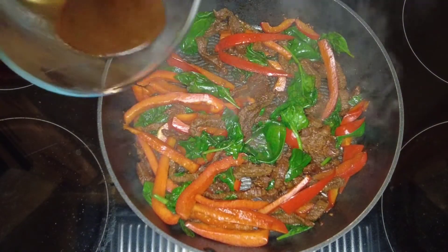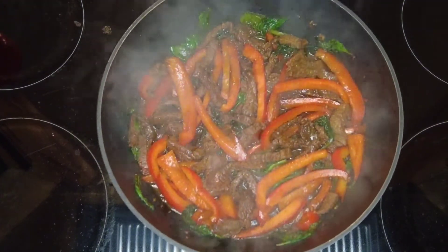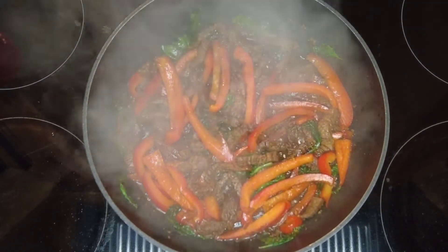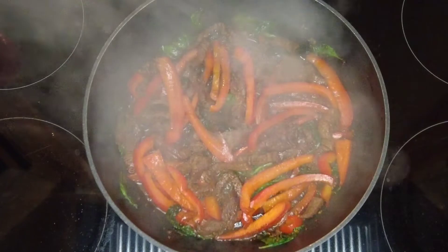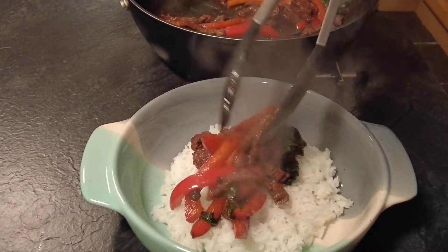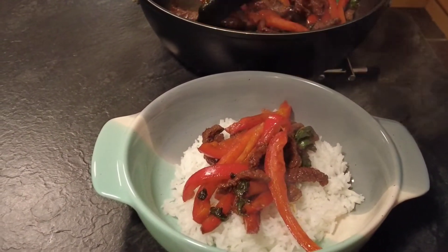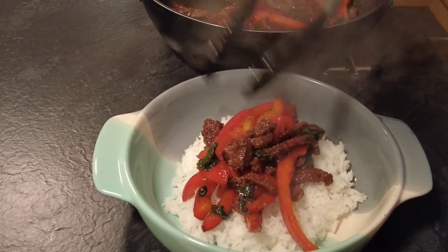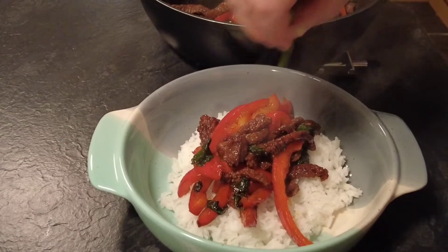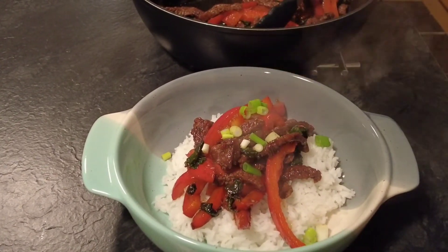Now as you can see our spinach has wilted, so we're going to add in a little more of the marinade just to make up the sauce. We'll bring that to the boil, give it a quick stir around, and then we'll let it go really sticky. And now our Korean barbecue bowl is ready to serve. I've just served mine on top of some boiled basmati rice and garnished it with some sliced spring onions and some sesame seeds. If you've enjoyed this video, please don't forget to like, subscribe and share — it does help the channel, and thanks for watching.